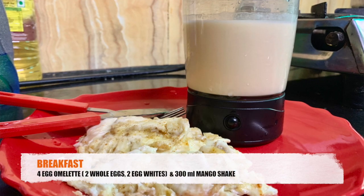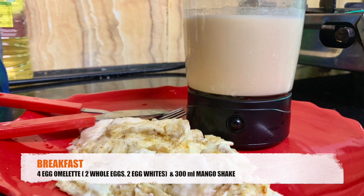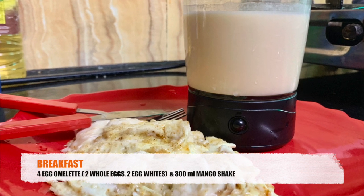Let's start with breakfast. I am taking an omelette with two whole eggs and two egg whites — basically a four-egg omelette — and one glass of mango shake. My protein will be around 29 grams: 20 grams from the omelette and 9 grams from the mango shake. Fat will be around 22 grams total — about 10 grams from the omelette and 12 grams from the shake. Carbs will be completely negligible, around 4 to 5 grams.